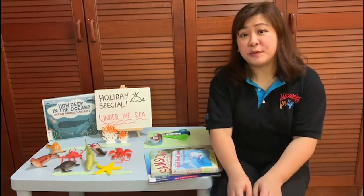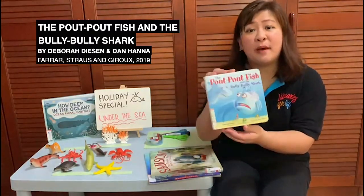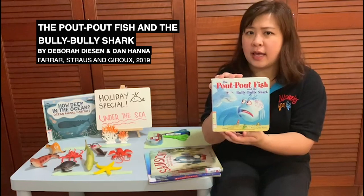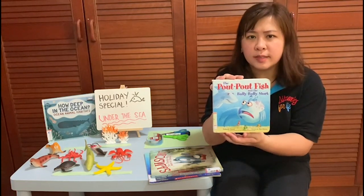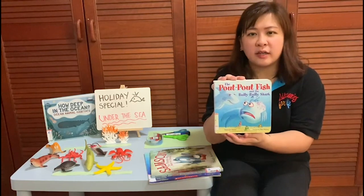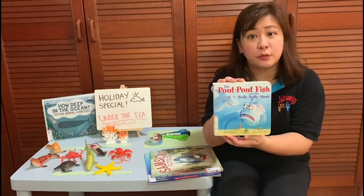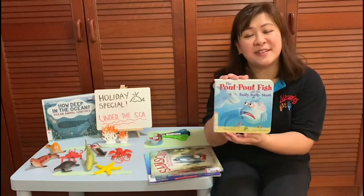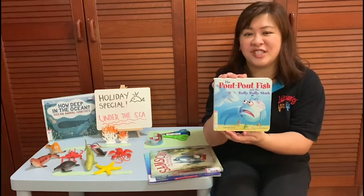The first book that I'm going to recommend is The Pop-Pop Fish and the Bully-Bully Shark by Deborah Lissett. What happens when Pop-Pop Fish meets the misbehaving shark at the playground? Will he stand aside, or will he gather courage and find the power in his own voice to confront the shark? Read this book and share with your friends and family if you think Pop-Pop Fish did the right thing.